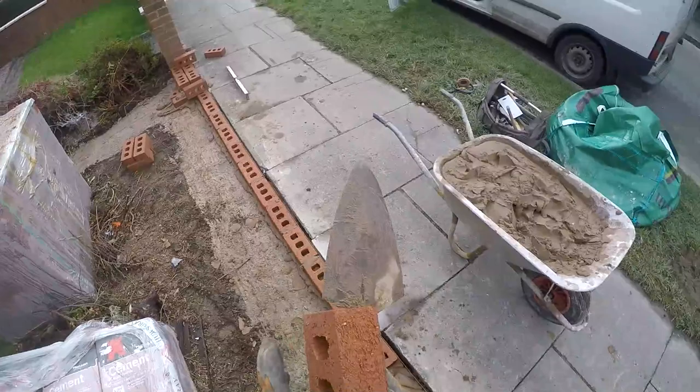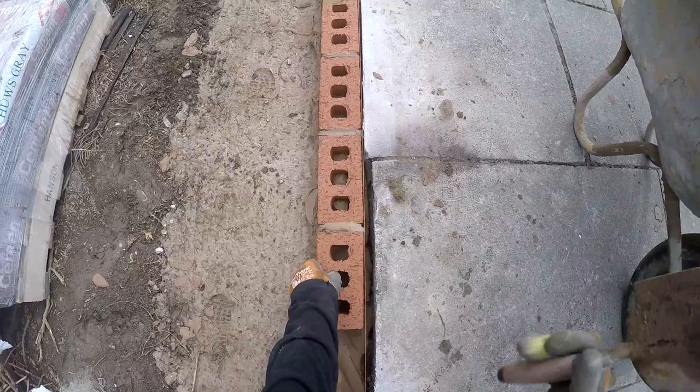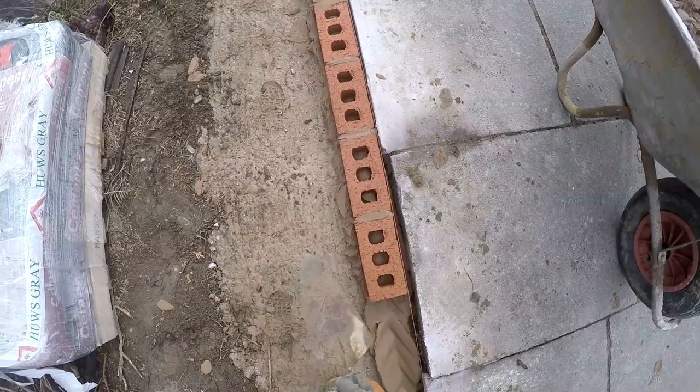How to lay bricks. I'd just like to say, if there's anyone out there who can lay bricks who's got any tips for me, I'd appreciate it if you could maybe just give us some tips, tell me what I'm doing wrong. Leave a comment.